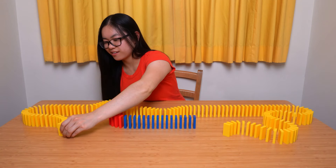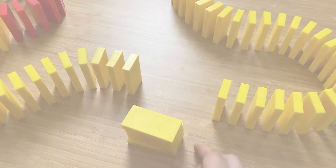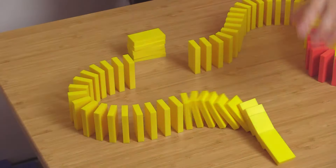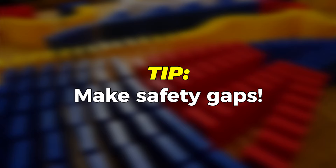Alright, this project is getting pretty big now. Let's make a safety gap here by taking out five dominoes in a row. Why? Well if it starts falling before you're ready, the chain reaction will stop at the safety gap. This prevents the rest of the setup from toppling over. What an amazing tip!